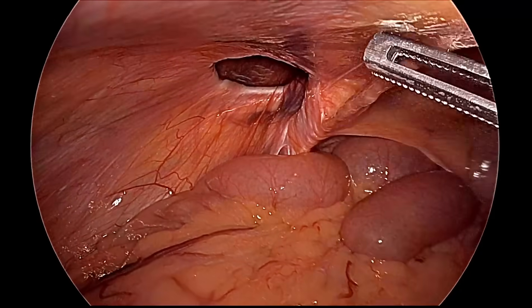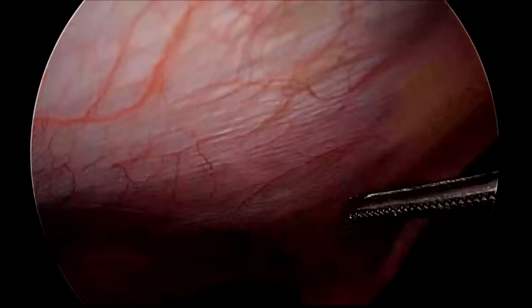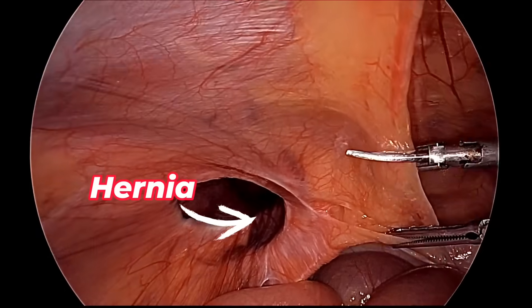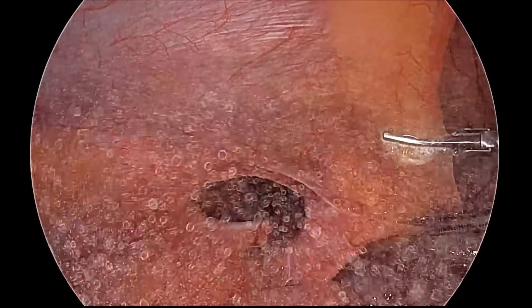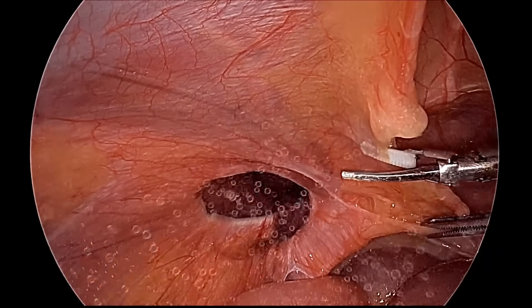Hello friends, this is a case of left-sided indirect inguinal hernia. This is a complete inguinoscrotal hernia of the congenital variety in an adult patient around 30 years old. We will do transabdominal preperitoneal (TAPP) laparoscopic hernia repair.